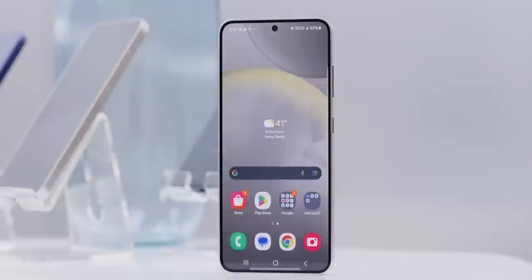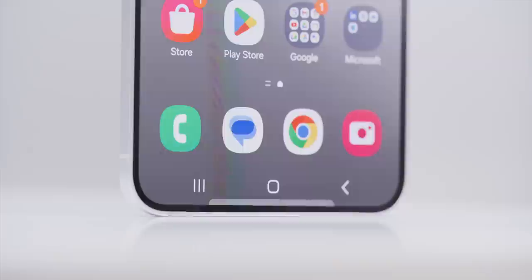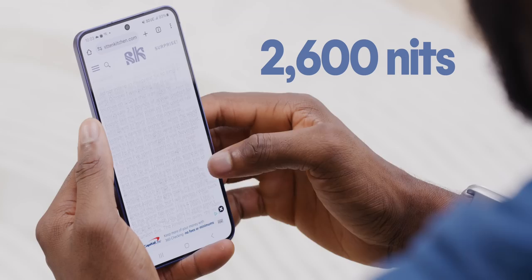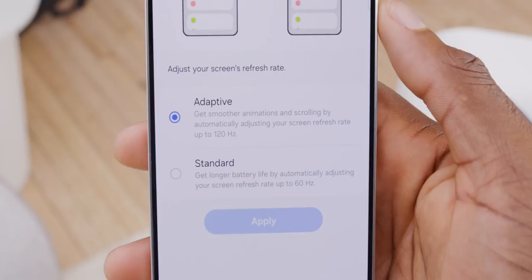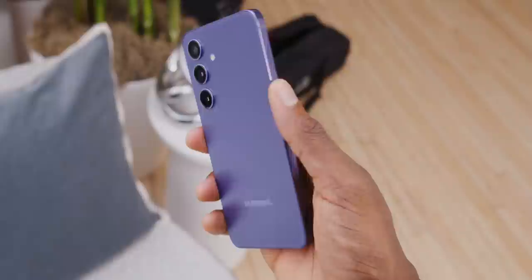Inside that body, the bezels are slightly thinner all the way around, making way for slightly larger displays on the S24 and S24 Plus — now 6.2 inches and 6.7 inches. These panels are sneaky major upgrades, especially the bigger one. They're both now ridiculously bright at 2600 nits, and the Plus got bumped up from 1080p to Quad HD. You also have the option to use it at 120Hz while in Quad HD, just like the Ultra. The phones also have slightly larger batteries: 4000mAh on the S24 and 4900mAh on the S24 Plus.